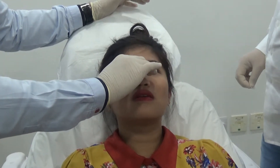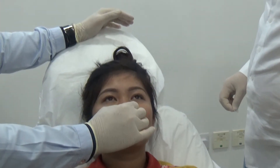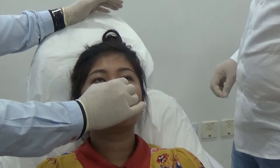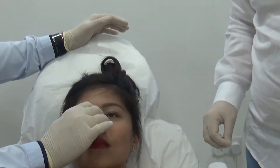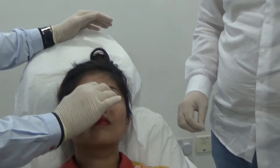In my case, it's difficult to do that with a cannula, because I try to give more projection and definition to the tip, and to get some height — but the height I do with a needle, so it takes more time, because I go point by point by point.